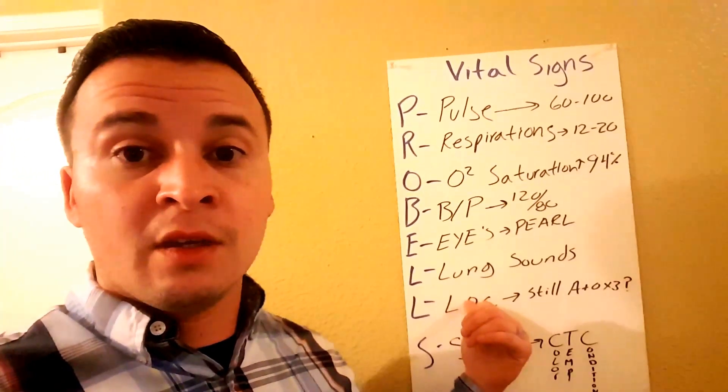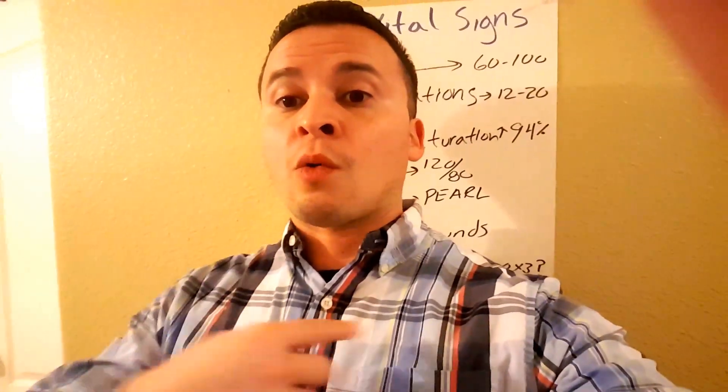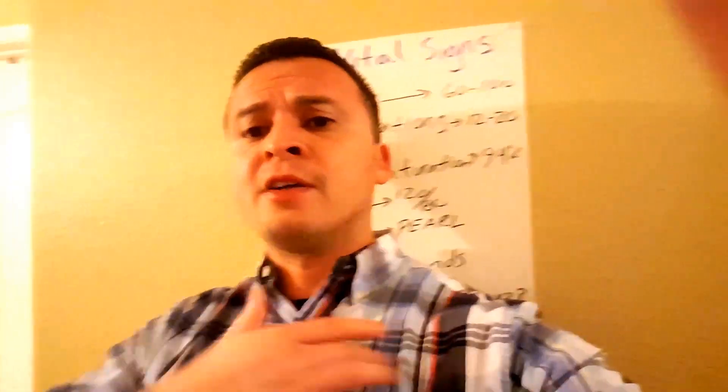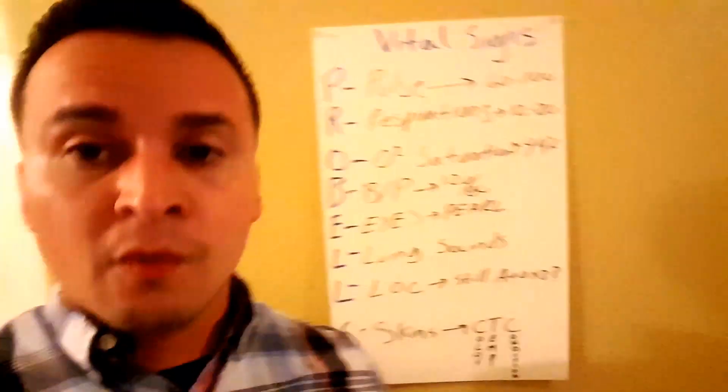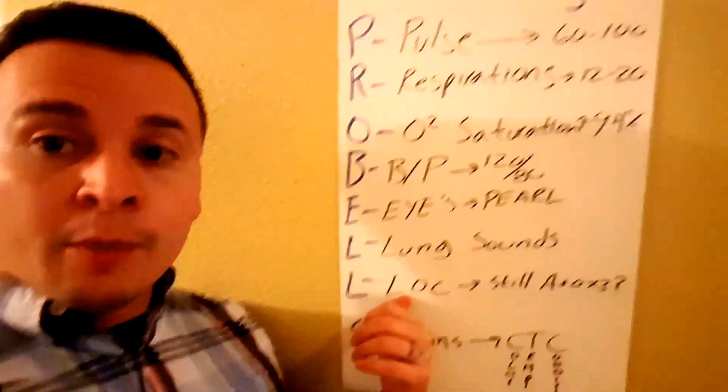Next, L stands for Lung Sounds. When getting lung sounds, you want to make sure you're comparing both sides. You start at the top and go straight across — not down — so you can compare side to side. Then go down and across again. You never want to compare top to bottom; you always compare side to side to get a good idea of what both sides sound like.